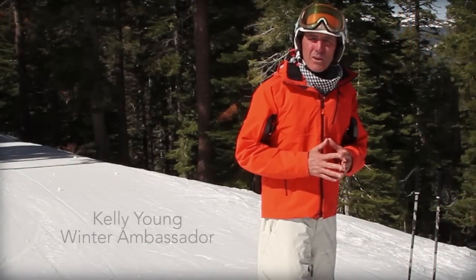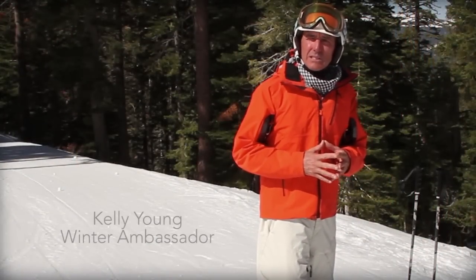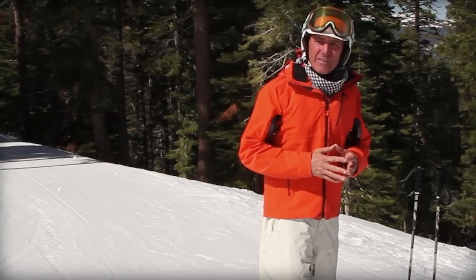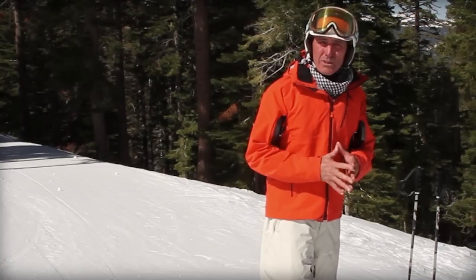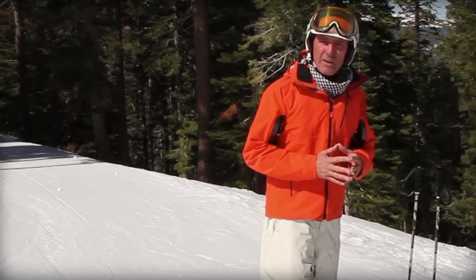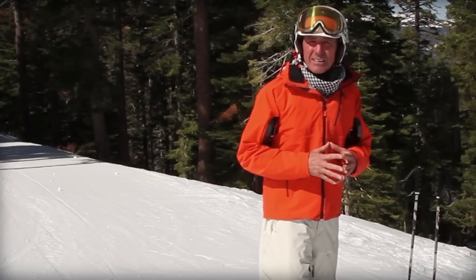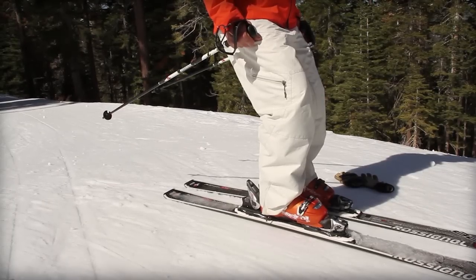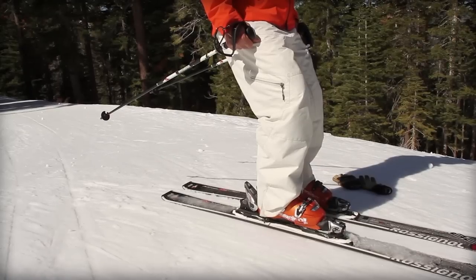Good morning Martis Campers. Today we're going to talk about probably the most common mistake in skiing, and that is being in the backseat. The fix for skiers of all ability levels is to get more forward. What the backseat looks like is having the weight or center of mass over our heels.